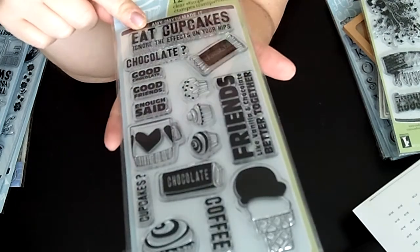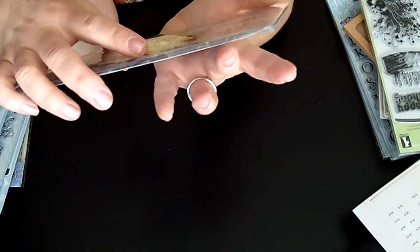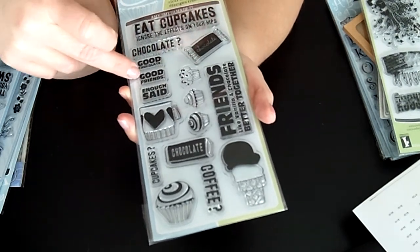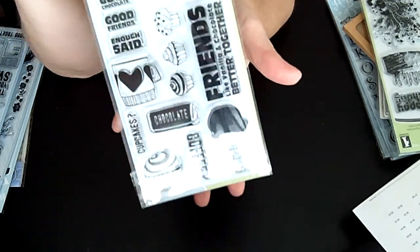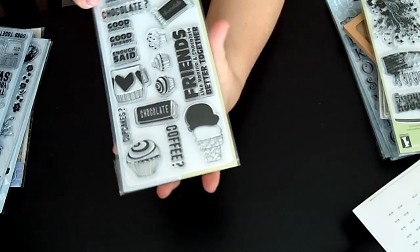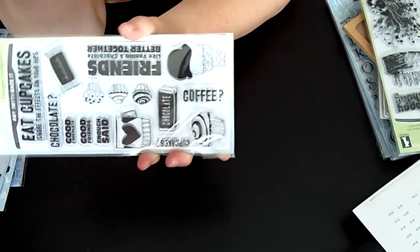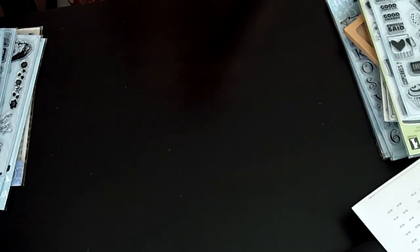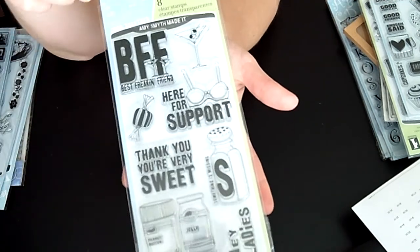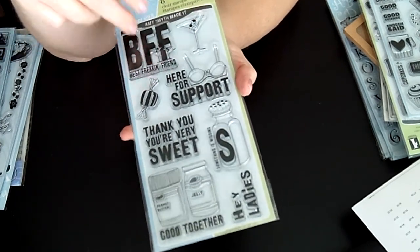Here's another one called Eat Cupcakes — and especially now, cupcakes are like the biggest deal. This one says 'Friends like vanilla and chocolate, better together.' Chocolate good, chocolate good friends — enough said! I love this. It's just really cute. I can give my friends little treats. This one says cupcakes and then 'Coffee?' with a question mark — great for 'want to have coffee?' Just terrific.